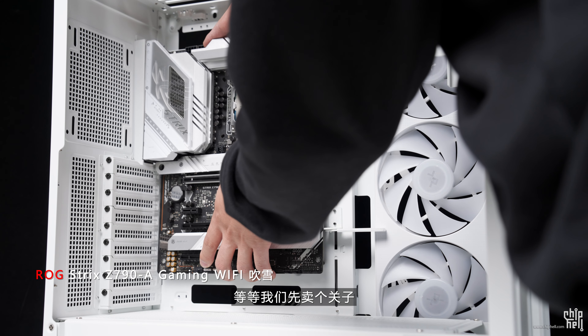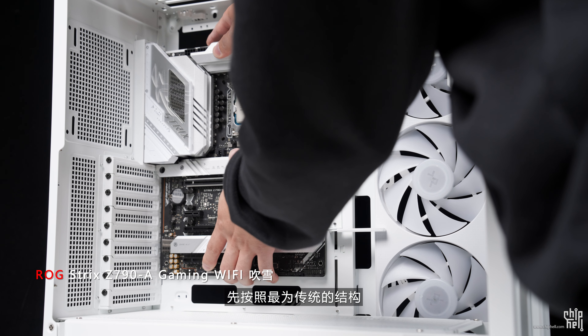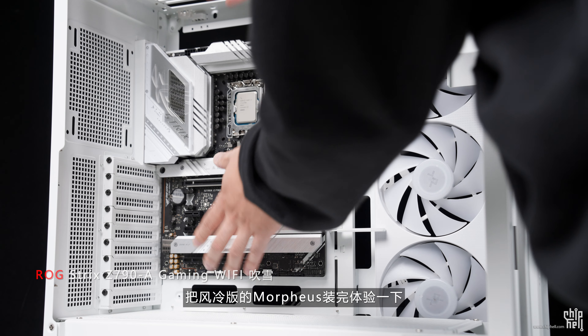原来Morphias除了框架之外其余通通可以拆除，并且可以变换内部结构的布局。就电源来说，可以传统下置，也可以前面板后置，甚至还能主板背置。通过更换电源的位置，从而实现不同的风扇或冷排规模。我们先卖个关子，先按照最传统的结构把风扇版的Morphias装完体验一下。